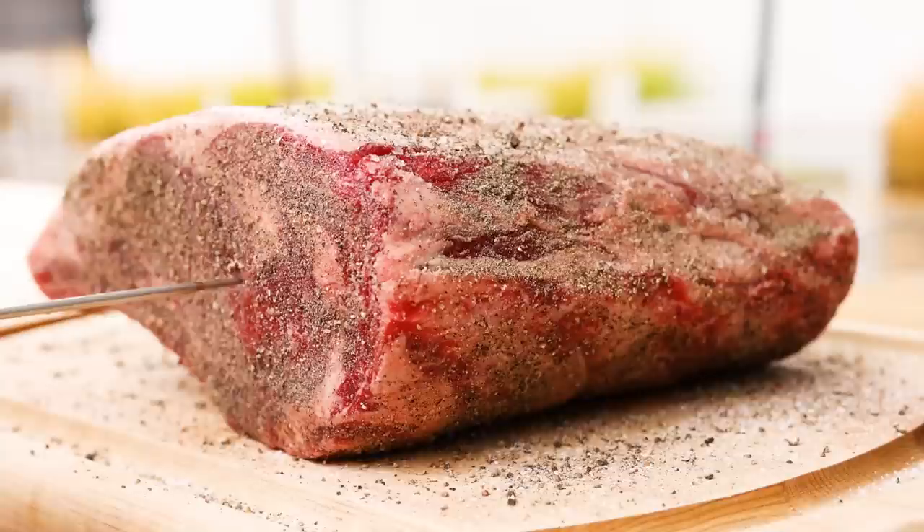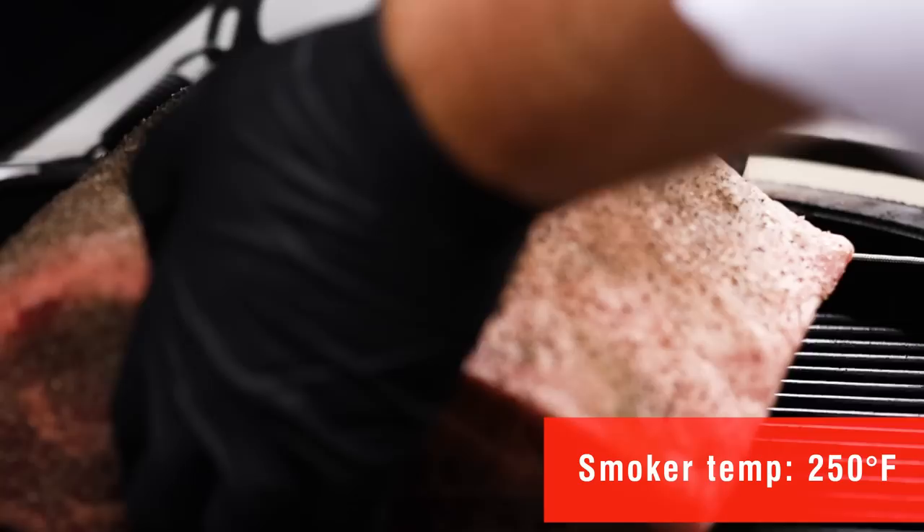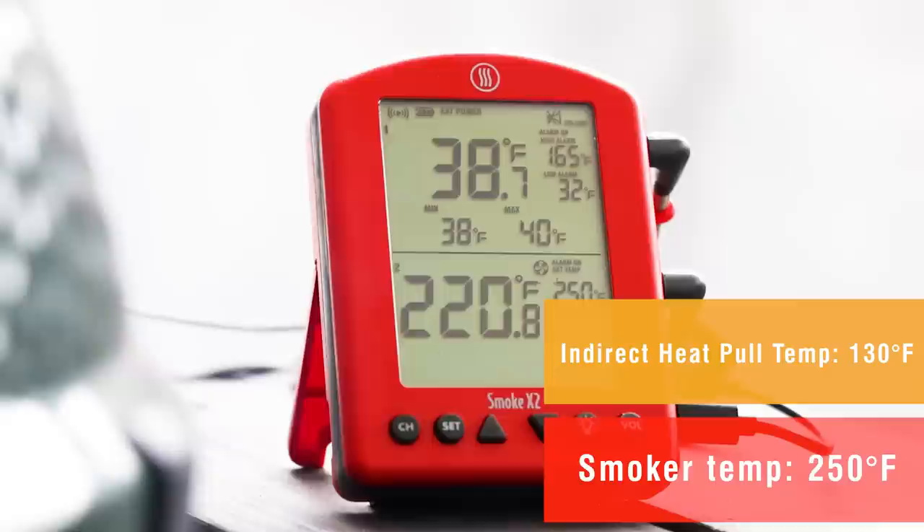To make sure that we get the meat temperature just right, we want to monitor it as it cooks. We'll use a leave-in probe thermometer, in this case, the Smoke X2, to monitor the temperature as it rises.